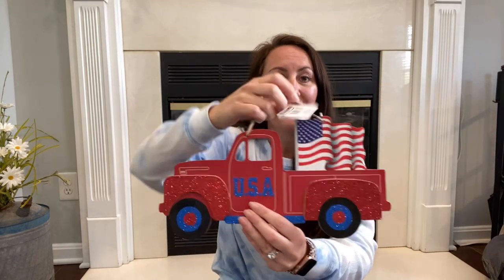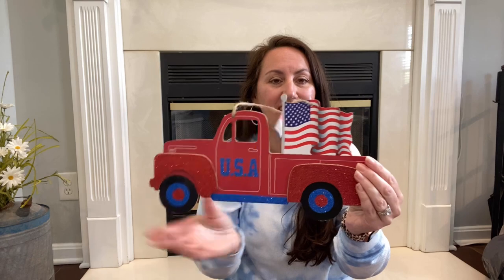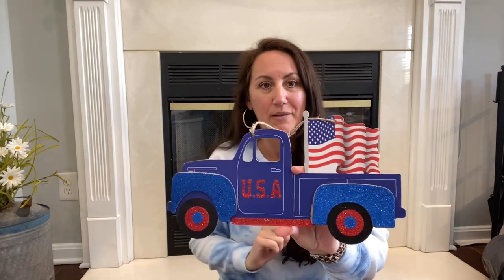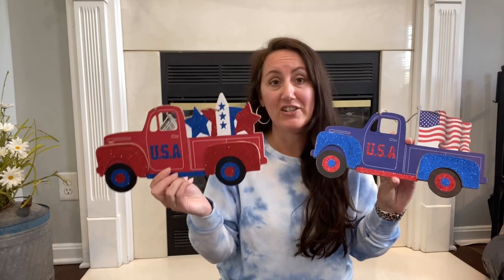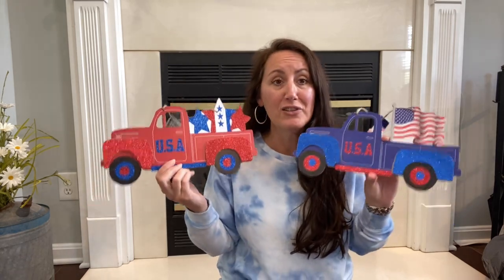You have the red one with the American flag in the back — I love this truck so much. They also did a blue one with the flag in the back and a red one with the stars. So you have four different options. I love them. These are a great size — about 12 to 13 inches, a good foot long. These are going to be great on a patriotic wreath, as table decor, hung up, or you could unframe these and make a big picture out of them.